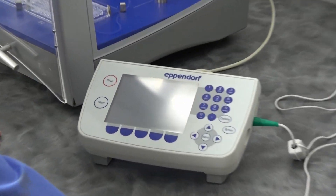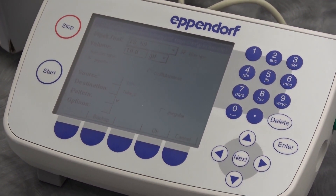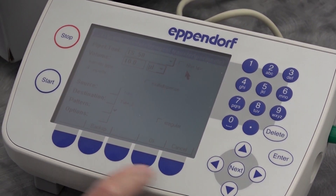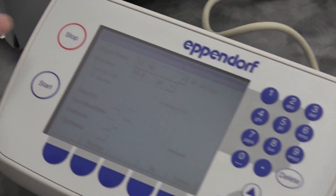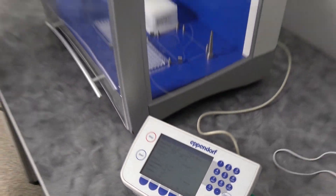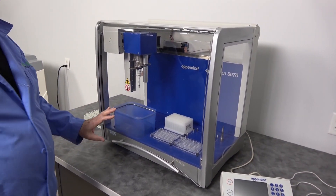You can use the mouse to select the different functions, and your buttons down here to select different settings. So if you want to turn it off, just filter tips — simply click, or you could use the tabs. Then I can tell it to start and it's going to start the routine. And just like the EP Motion 5073 or N75, it's going to check the deckware to make sure that's in the proper position.